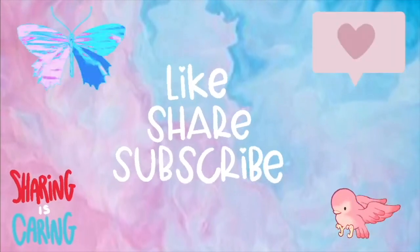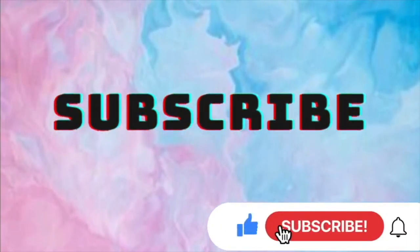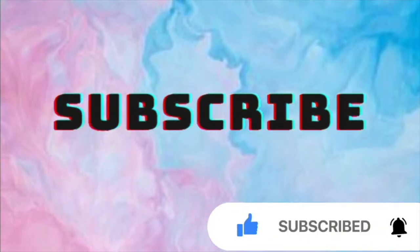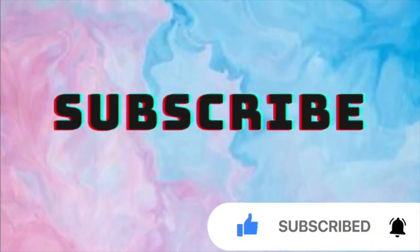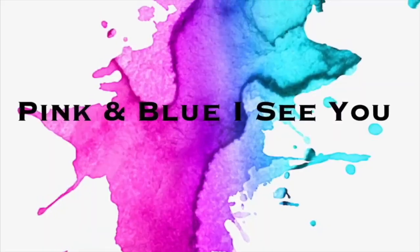Grownups, support our channel by subscribing here on YouTube. This is the way to let us know that you enjoy watching our videos. Please like and share so others can join here too. Thank you! Big A to you!